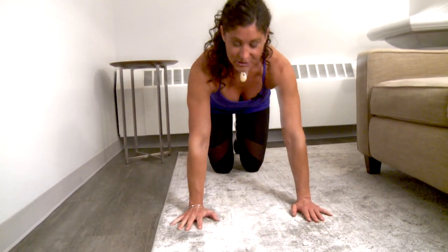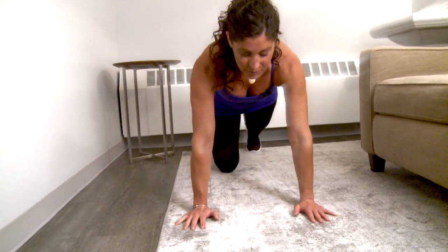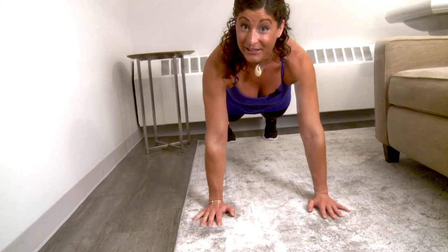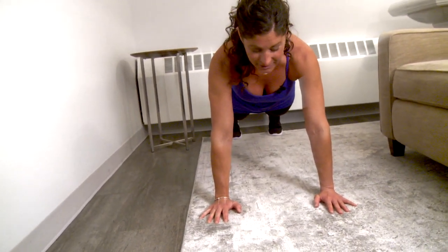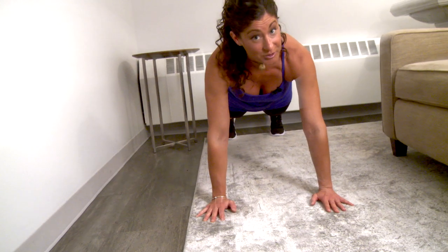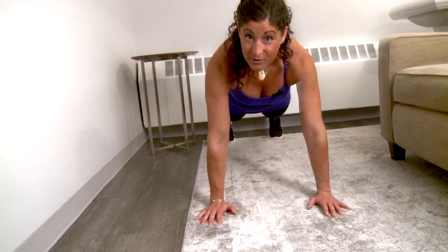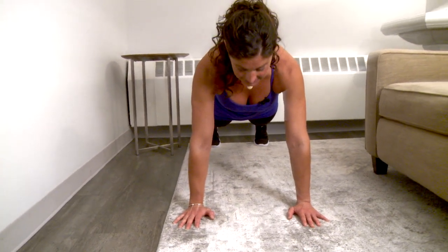The key when we get into a plank position is to feel really strong. We want to make sure we're not collapsing in the shoulders. We're going to push the floor away, getting our chest as far from the ground as you can. If your wrists are uncomfortable, please feel free to come to your elbows. Cue your core and your glutes — make sure you're stiffening that core and glutes are nice and tight.